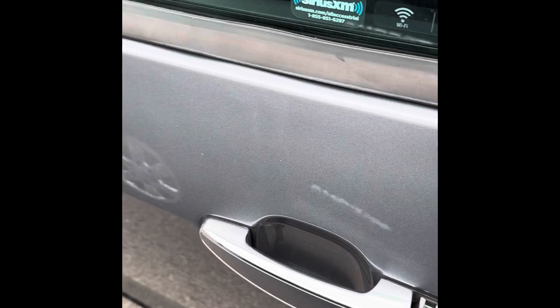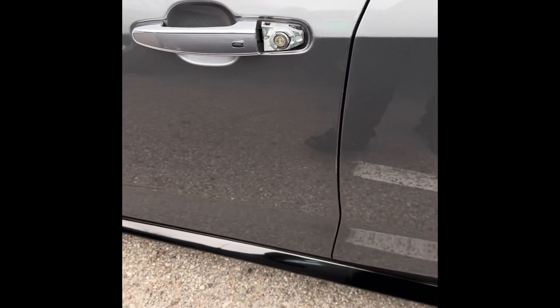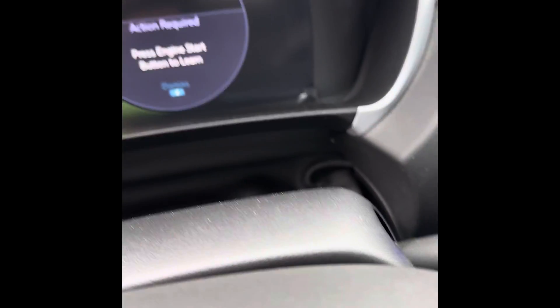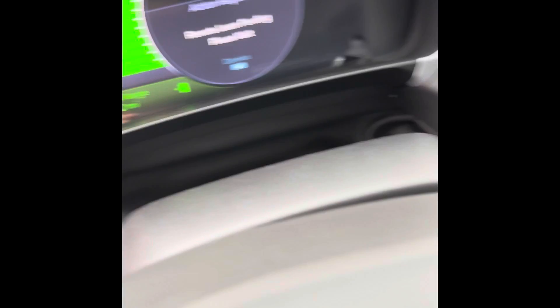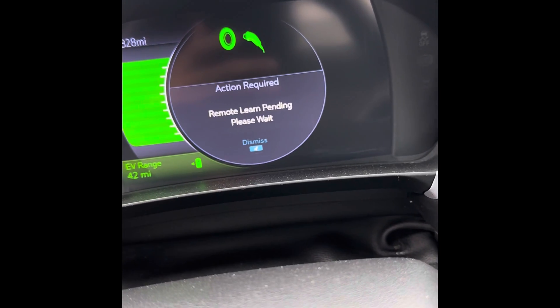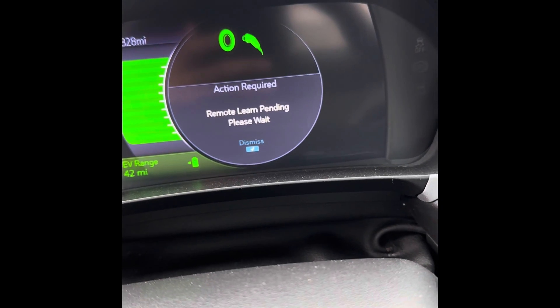Now we need to set a 10-minute timer and come back in 10 minutes. After 10 minutes, unlock the door and go back in. The message you'll see is 'Press engine start to learn.' Press the button — no foot on the brake. Now it says 'Remote learn pending, please wait.' So we wait another 10 minutes.